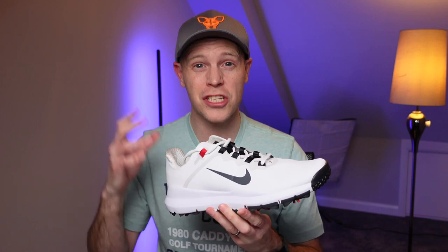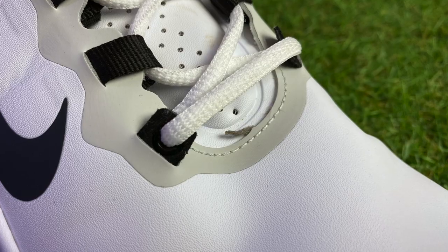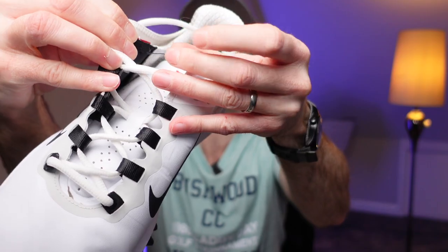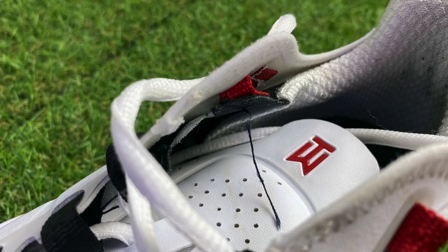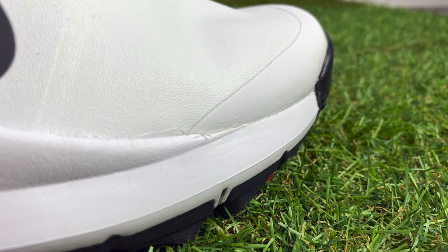Let's tackle quality concerns first. There are some imperfections I've spotted with my pair that aren't bad enough for me to return them, although I can appreciate that some people might return them given the price. For example, on the front you can see the glue has peeled away from the upper material on the base of the tongue, and on the inside of the shoe the thread is coming loose in this section, with a couple of other areas showing loose threads too.